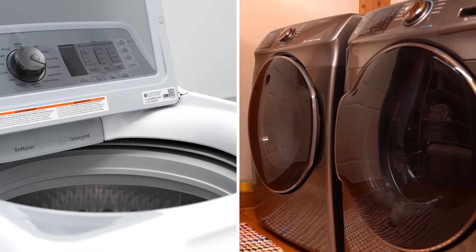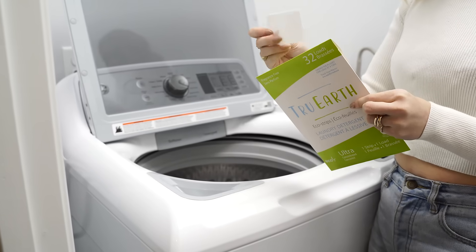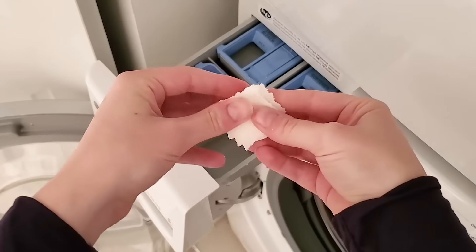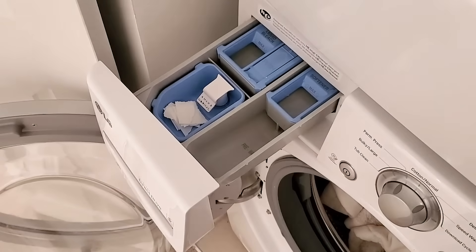For heavily soiled laundry, use two strips. True Earth works in both top and front-loading washing machines. For top-loading washers, simply toss the strip inside the drum. For front-loading appliances, place the strip in the detergent dispenser drawer. If necessary, tear the strip into small pieces. Tossing the strip directly into the drum works too.